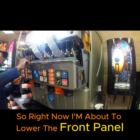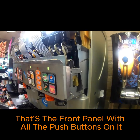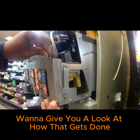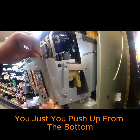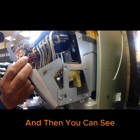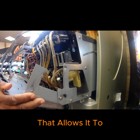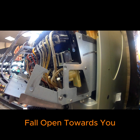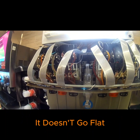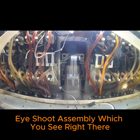Right now I'm about to lower the front panel — that's the front panel with all the push buttons on it. To do it, you push up from the bottom and then pull out from the top. You can see there's a little set screw on the bottom that allows it to fall open towards you. It doesn't go flat, which kind of hinders your access to the ice chute assembly, which you can see right there.